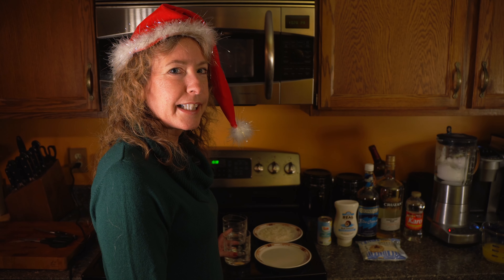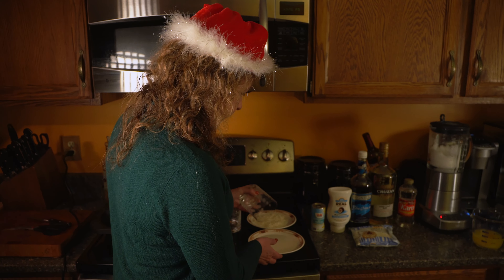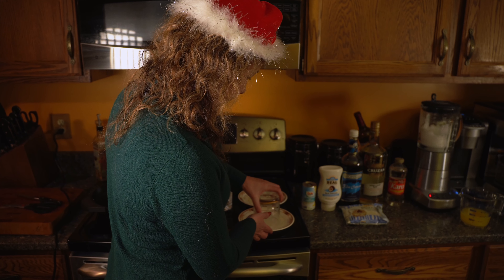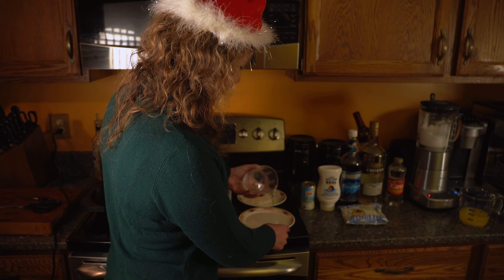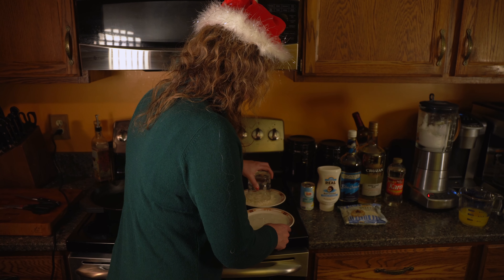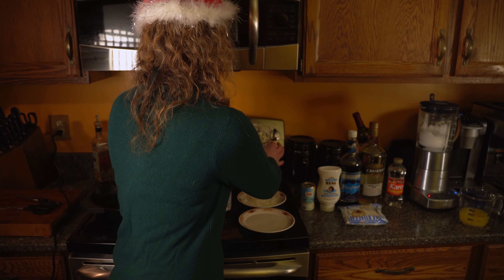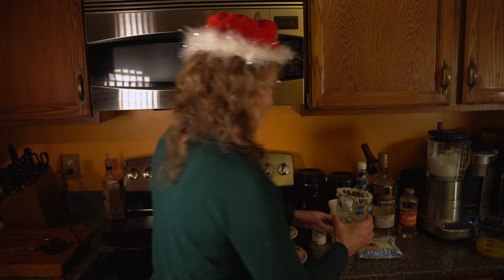So I'm going to rim the glasses. You dip the glass in the corn syrup, and then you dip it into the coconut. The coconut's gonna stick, and then you get this, which is very pretty. Super easy.